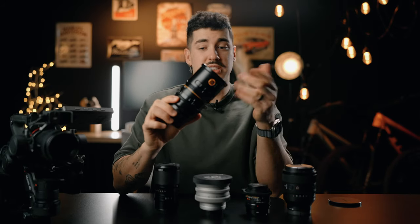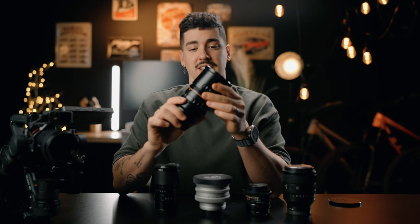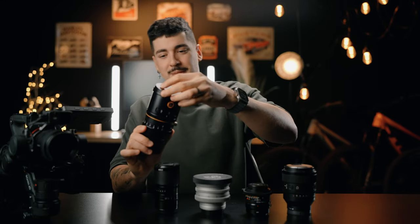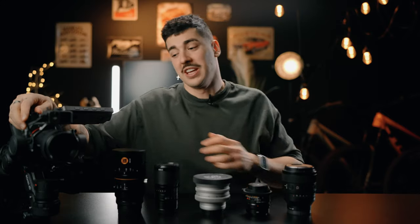I wish we had a 2x squeeze anamorphic to see how it compares. The only downside with this lens is that it's not a constant squeeze as you focus, so it's going to be a little tricky to judge. But these are all the lenses we're going to test today on a single camera, the Ronin 4D 8K. Let the test begin and see which lens looks better.